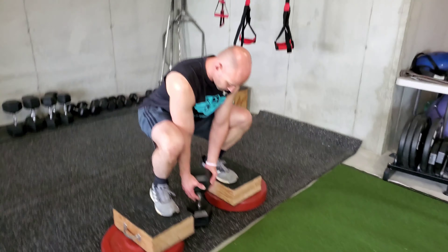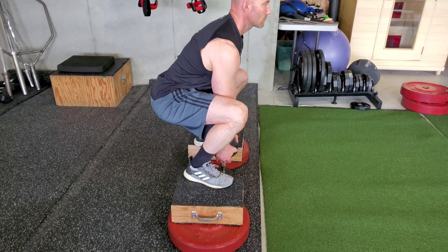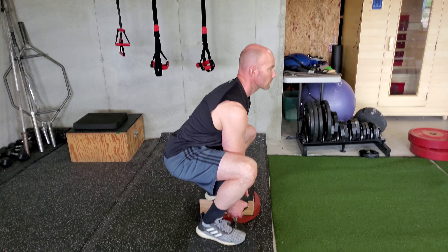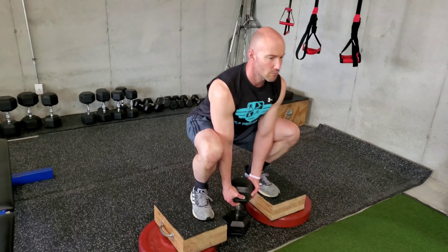If you notice Dave's setup, he's going to set up in a perfectly arched low back — that's the biggest key. He's in a deep position. Your depth is going to vary; he can squat very deep, but for some people you might start from a more shallow angle.